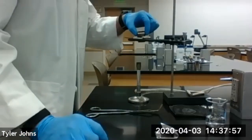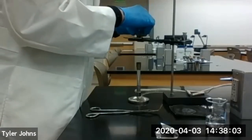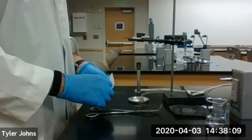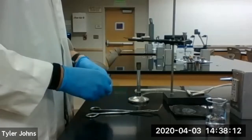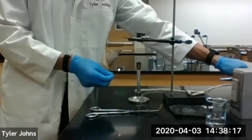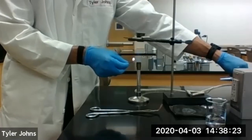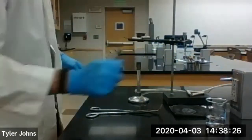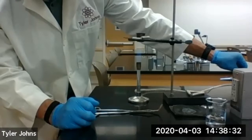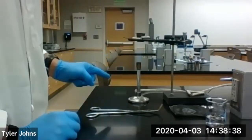We'll get our crucible set up, turn our cover on, and then we're going to go ahead and light our Bunsen burner. We'll let that heat for five minutes.